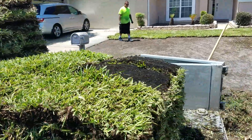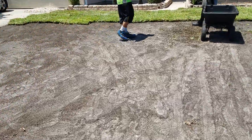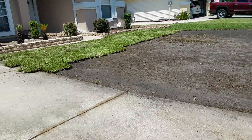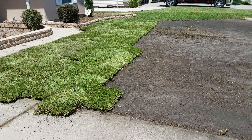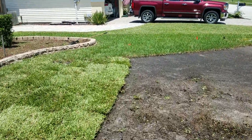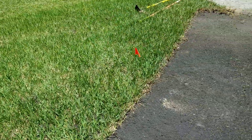The sod is going in right now. As you can see, the area has been completely cleared of old grass and weeds, and now we're putting in the first pallet. This is fresh Floratine St. Augustine from Classic Turf, and you can see it's been prepared and leveled. We're going to run it right up into the best of what was in the lawn before.